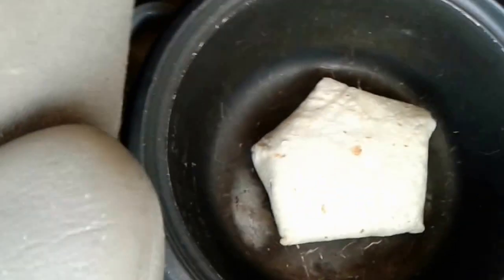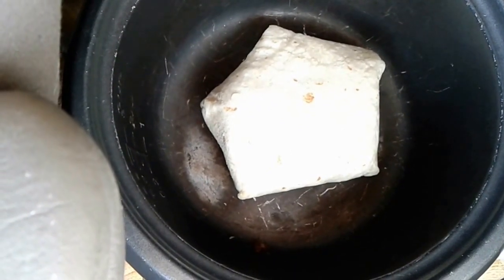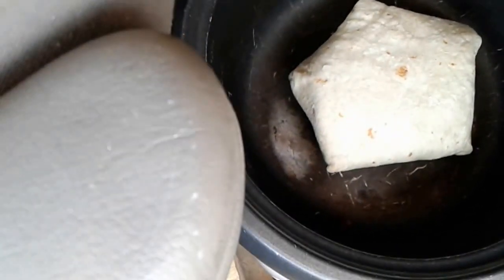And I have two of them. One of them is already in there. Looks like it's wrapped up like a pentagon shape. I was hoping to fit both in there but I don't think I can fit both in there without blocking the other one from cooking.